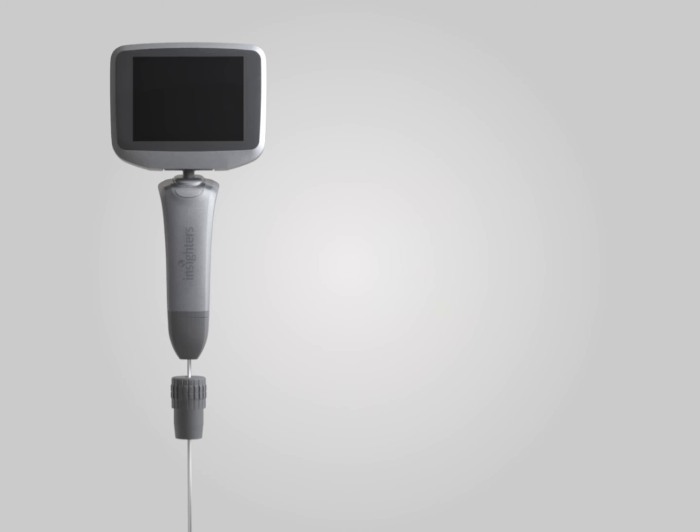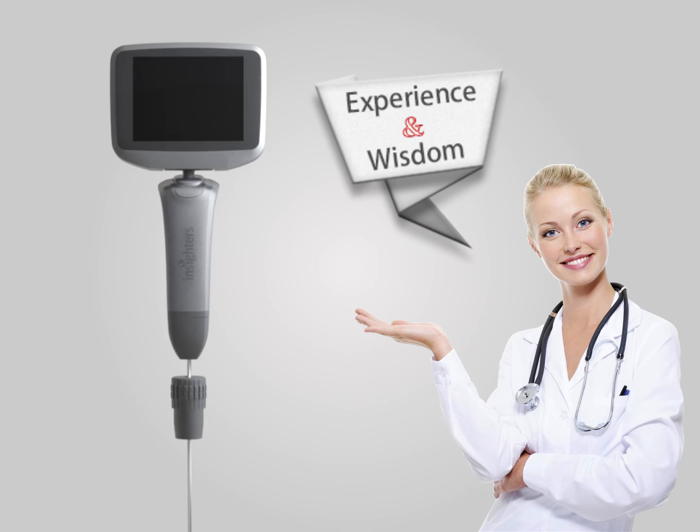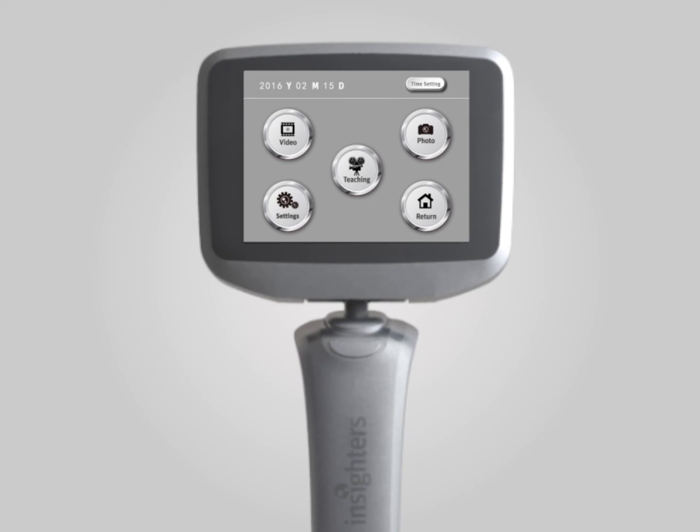Meanwhile, the experience and wisdom of your esteemed doctors are most precious. Inside-3 is equipped with a multimedia sharing function. You can record cases by photograph or video conveniently for teaching, academic communicating, and sharing with others.